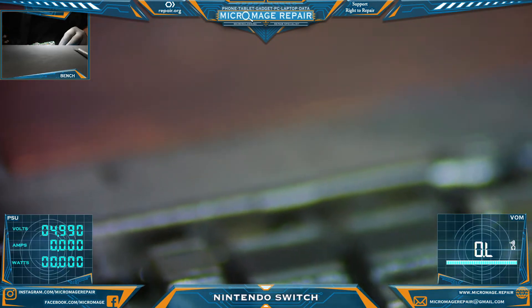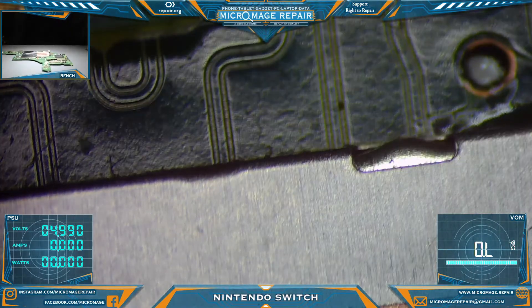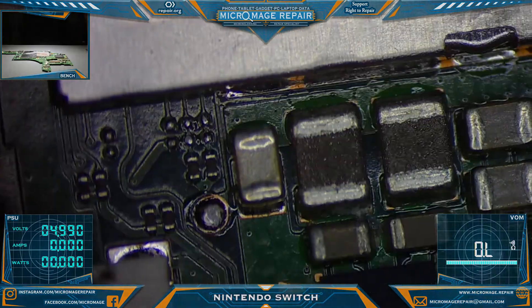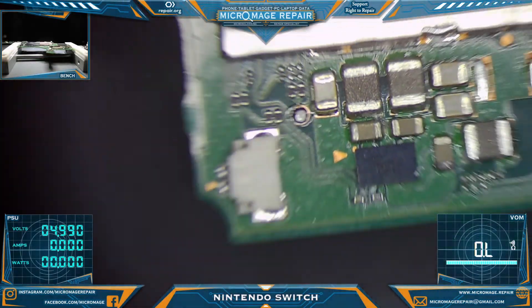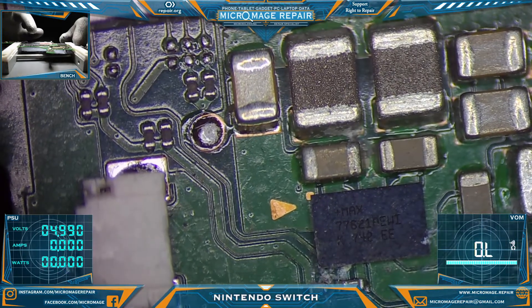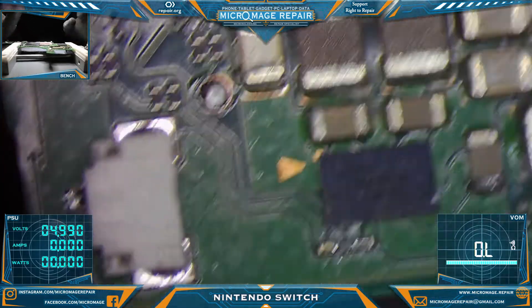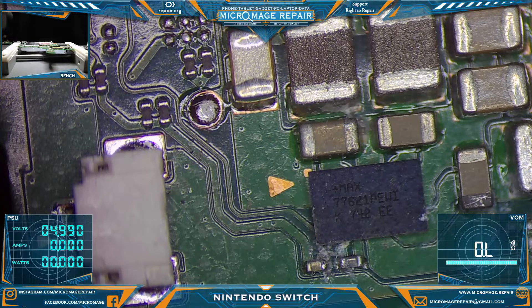We'll give it a reflow just to make sure — let some flux get under there and boil all that stuff out, and hopefully we will have solved our problem. Okay, meeting is over. Back to what we were doing, which is cleaning up the MAX77621AEW I area — our three-phase buck regulator. First thing we want to do is clean it out a bit.